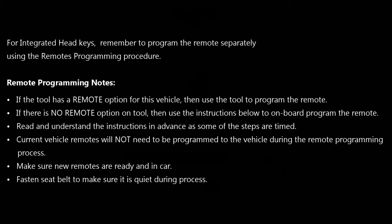For these vehicles, the current remotes will not need to be programmed to the vehicle during the programming process — just the new remotes. When you have your new remote and are ready to go, we suggest you fasten your seat belt to make sure there's no additional chiming going on during the programming process.